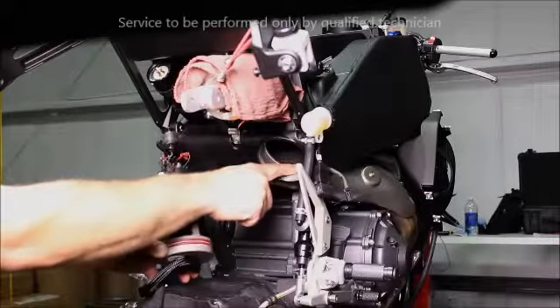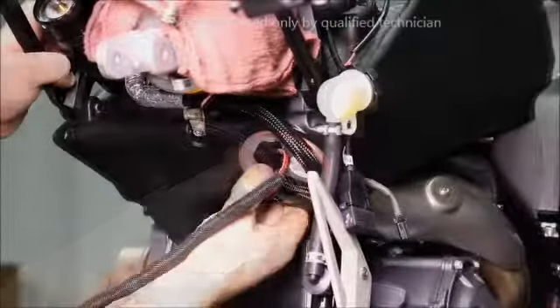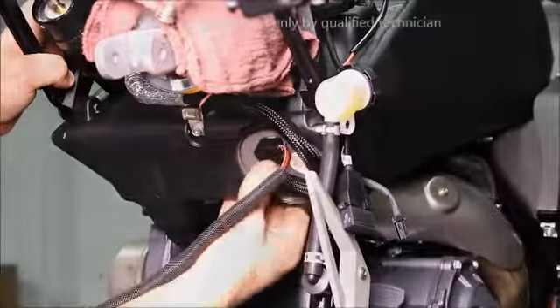Align the tab on the fuel pump with the groove in the frame. Be sure to use the appropriate assembly lube on the O-rings. Align the tab and slide the pump into place.